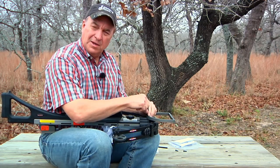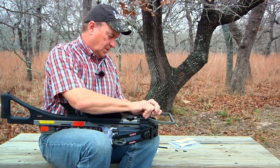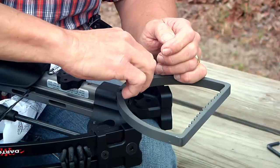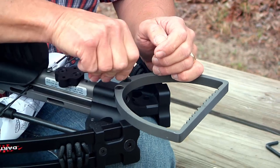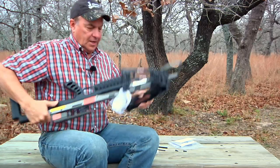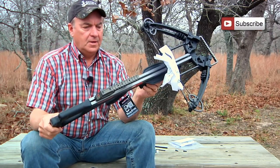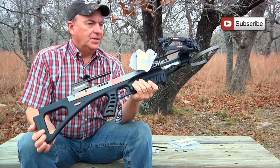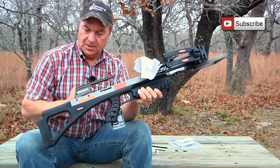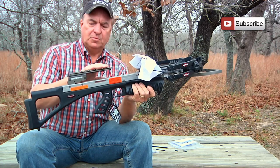I know it can look very intimidating when you open up the box and you've got all this stuff on the table, but it really is simple. Read the instructions, and after you assemble one you'll find out it's a piece of cake. That right there is what it looks like fully assembled, and on a scale of one to ten I'd give this a ten without question for ease of assembly right out of the box. We can put on any kind of sight we want at this point.